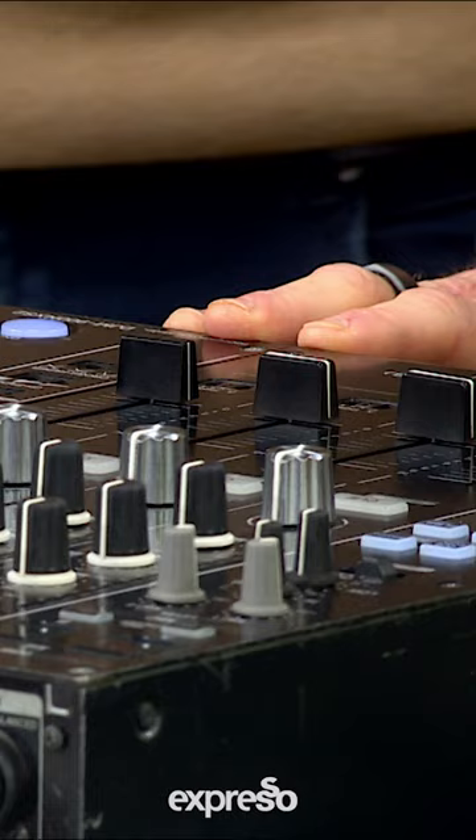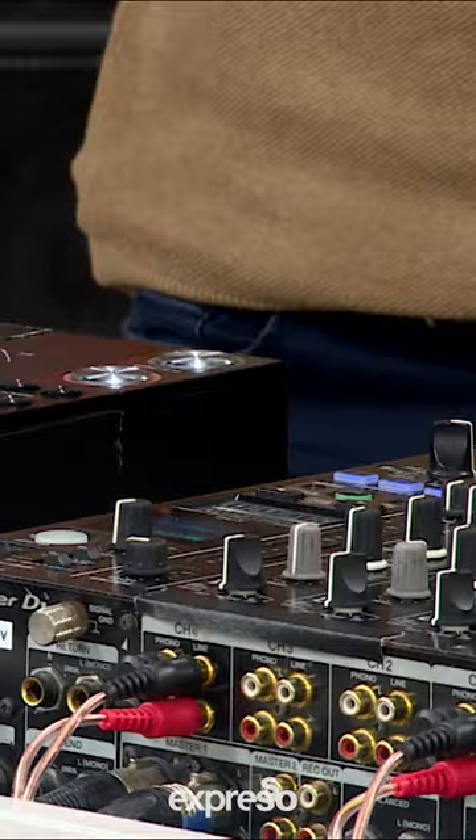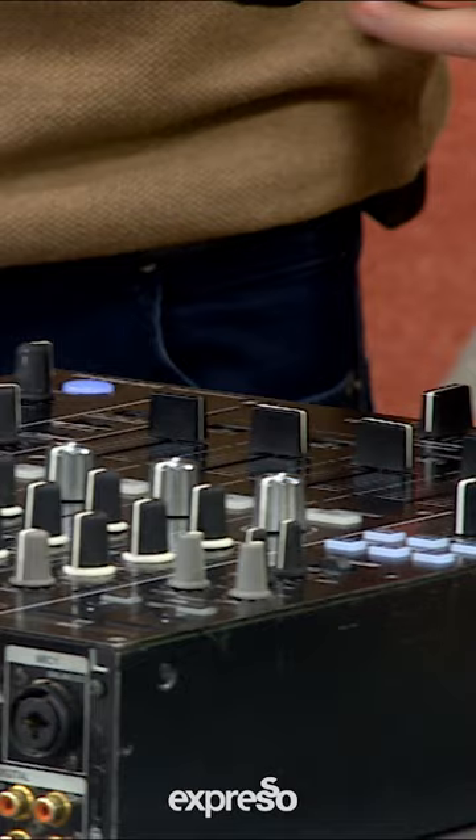What I'm doing in the headphones is I'm listening to the next track before it comes in, and getting its tempo and getting it to the place that I want it to be, to mix it into the track that's playing over the sound system. And then what I use this control in the middle for — this is the mixer — and this is to blend the music from one side to the other, out into the dance floor.